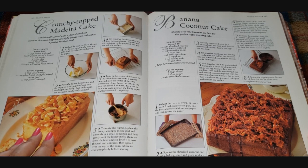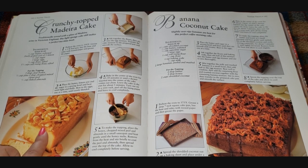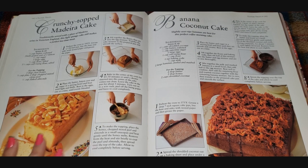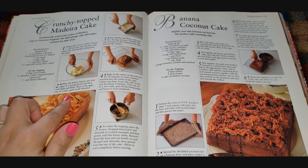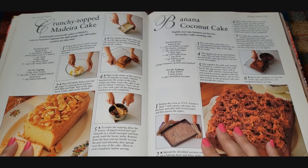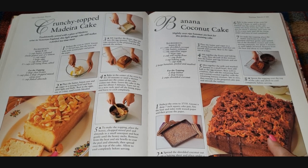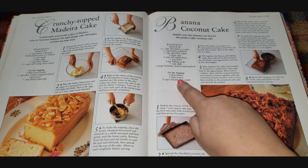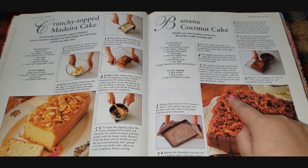A crunchy-topped modern Madeira cake. Traditionally served with a glass of Madeira — that's a type of wine — in Victorian England. This light sponge cake still makes a perfect tea time treat. It almost looks like a pound cake on the inside — it's really really yellow, not just my camera. That looks good — I'd probably eat that. I like anything that's kind of pound cake. There's another cake that looks like there's spaghetti on top — it's toasted coconut: two cups shredded coconut, honey, and butter.